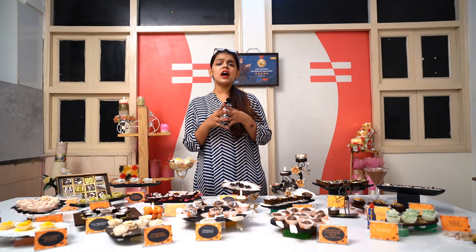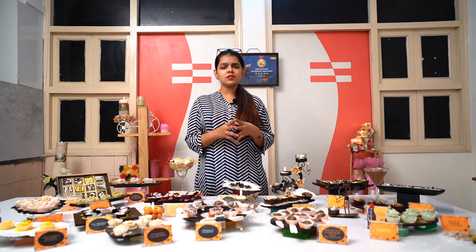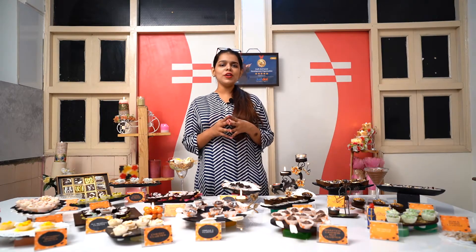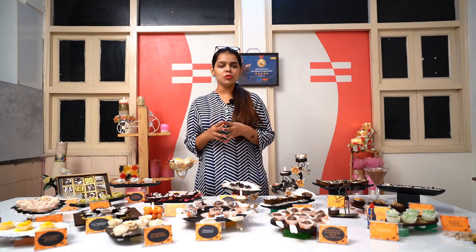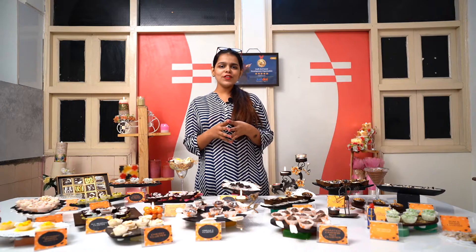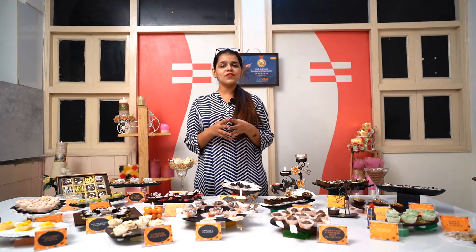Our courses are designed in such a way that any person can learn it very quickly and easily. We also provide you a chocolate cluster manual which really adds on to the kitty. And for all of this, you will definitely get a certificate also.